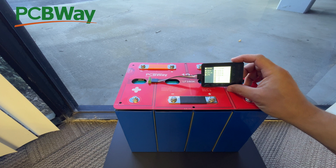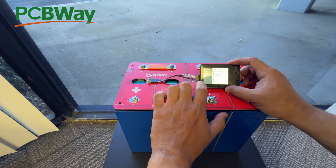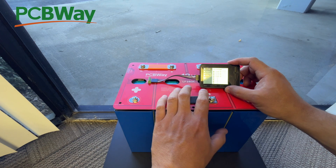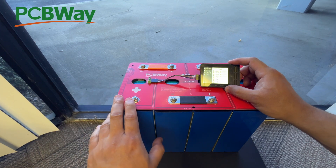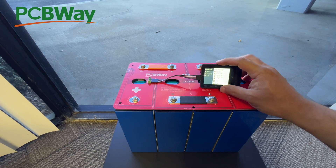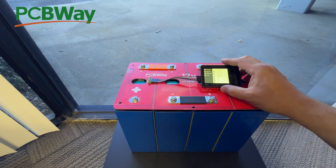There we go. This is basically a part of a BMS. The BMS has two jobs: it monitors the cell voltages and balances them, and if there's a problem — if cells drift apart in voltage, get too hot, too low, or too high — the BMS disconnects the battery to protect it. This unit doesn't do that protective disconnect; it just does the monitoring and balancing part of what a BMS does.